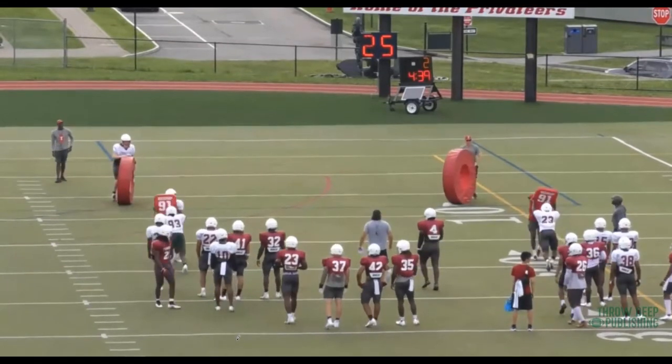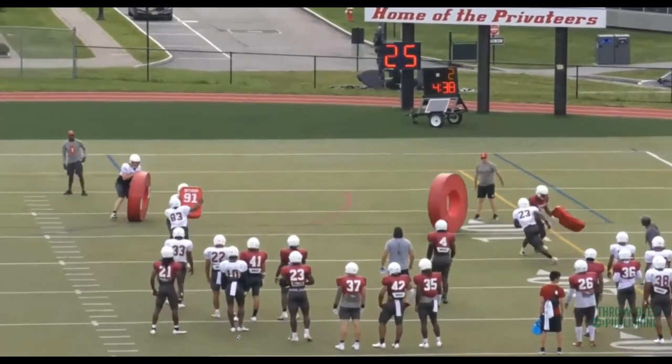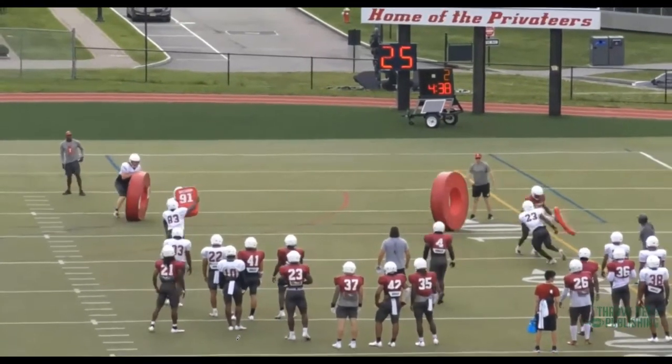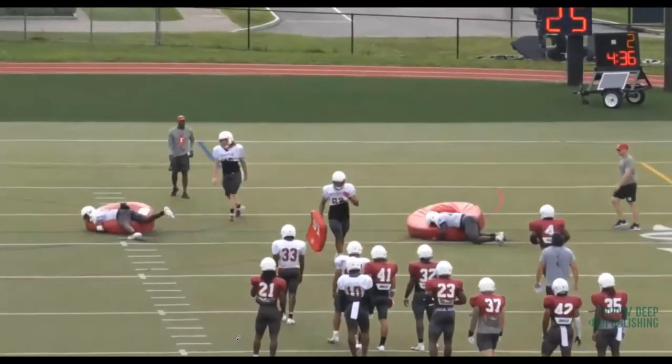Not bad by 23 there. His hands are above his eyes, we're in position. He peeks one way — while he's peeking, we are running down the field. Ball carrier is not there, he's obviously on the other side. Violent, disengaged, and now here's where I want to tackle the ball. That's a starting running back for us.